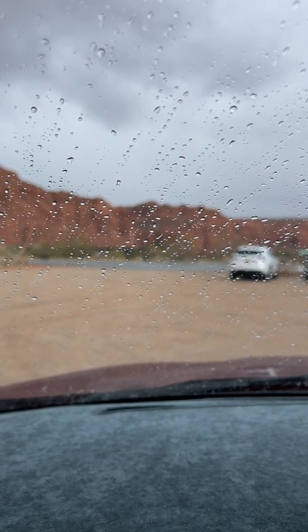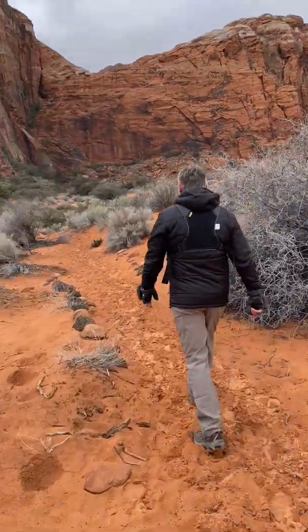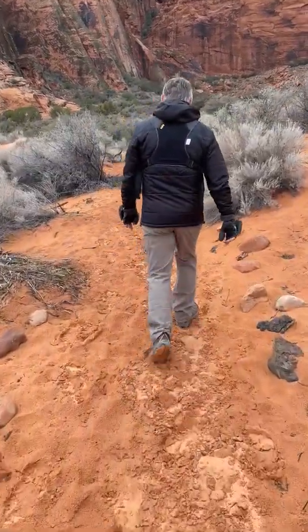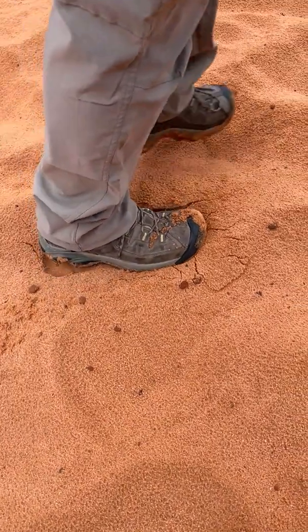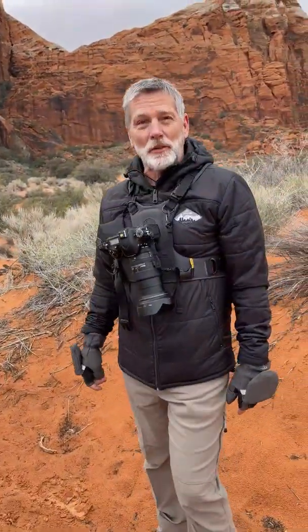We're getting out into the rain today on purpose — we've been waiting for this rain to come. It's finally here and we want to get outside. We're in Snow Canyon State Park, walking back into a canyon where we hope to find a little bit more water. You can see it's been raining a little bit. Bob is walking on his favorite surface. Bob, what's the secret to hiking on sand? That's the problem — I don't know it.